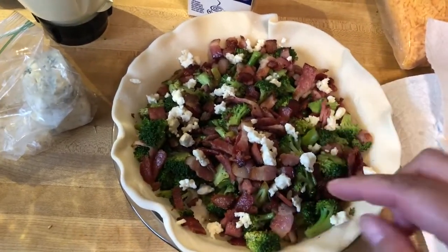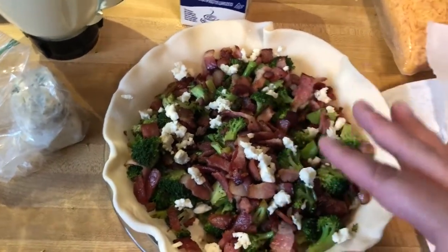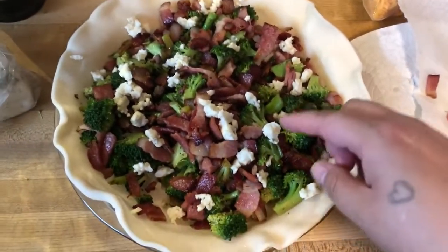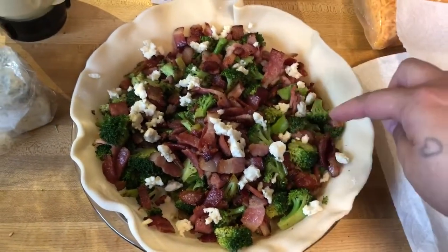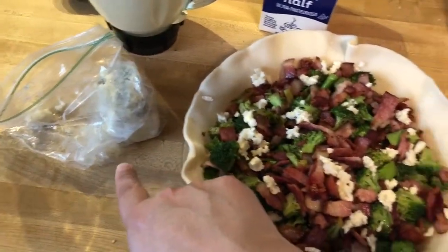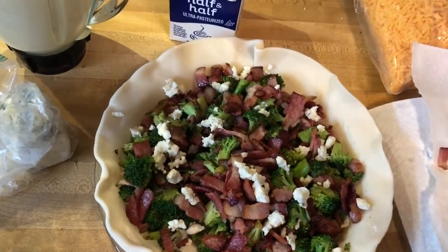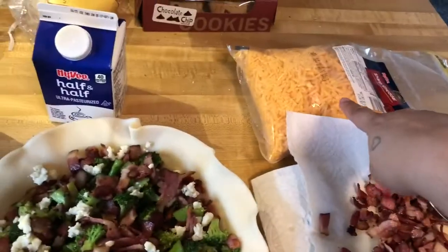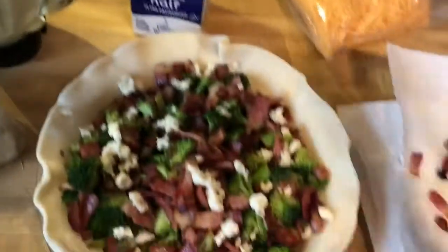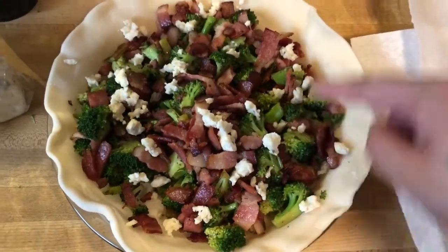I remember the video with the skinny lady who says 'hello lovelies' — The Domestic Geek. I've been subscribed to her channel for years. So this is her recipe, minus I actually added a different type of cheese than she did, and I have some leftover sharp cheddar which I'll add in a little bit.